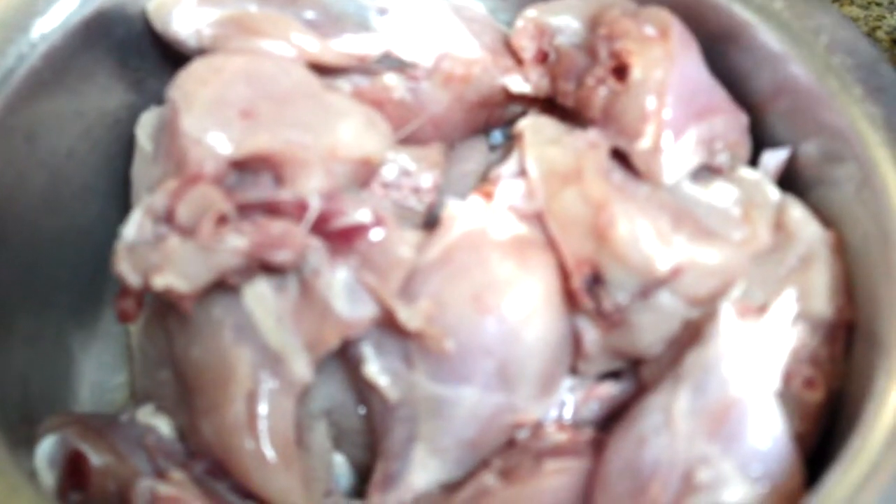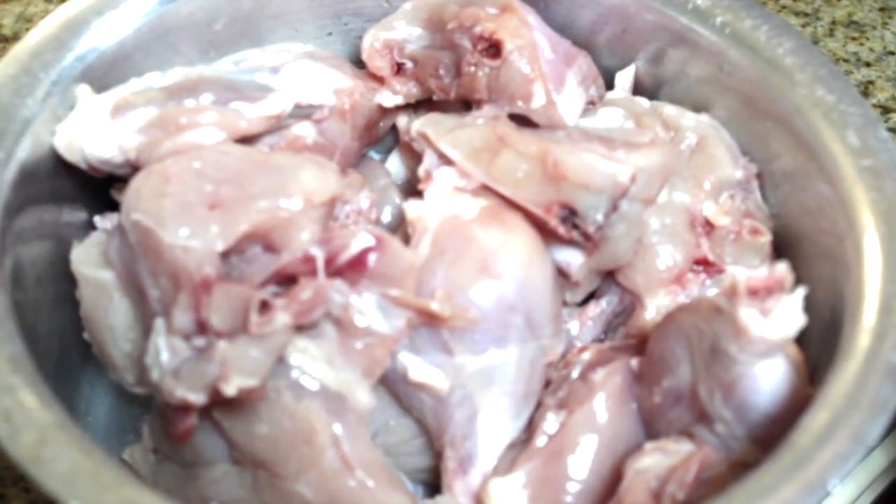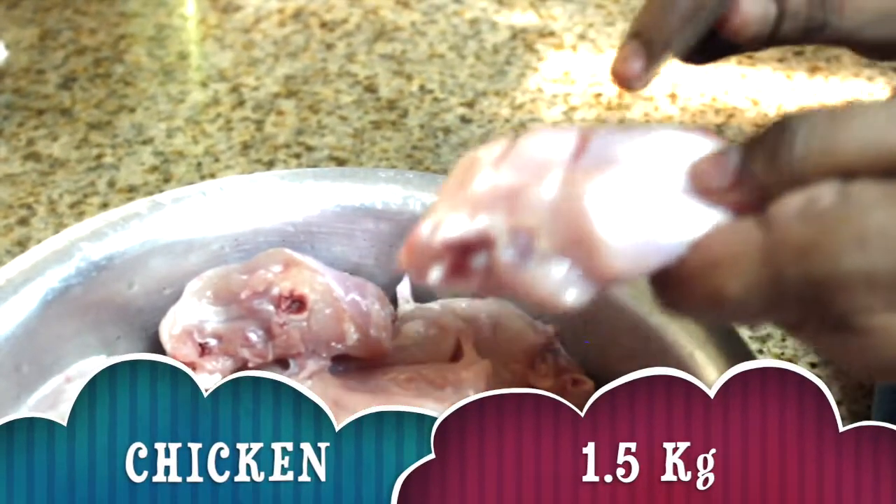This is a fried chicken. KFC is only a fried chicken. The main ingredients are chicken — this is the fried chicken.